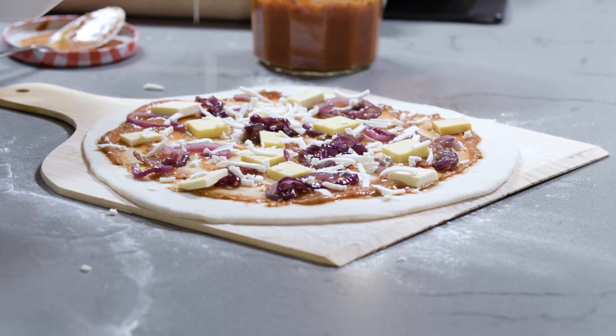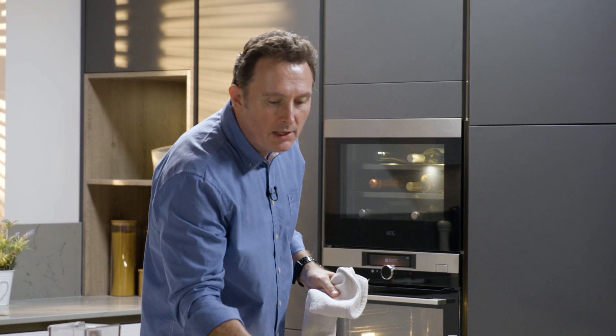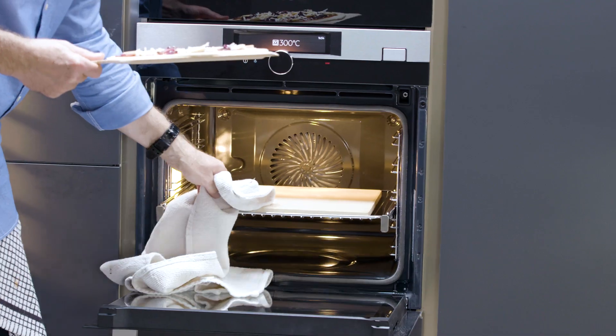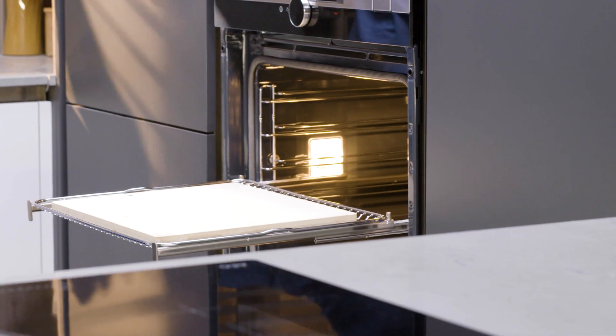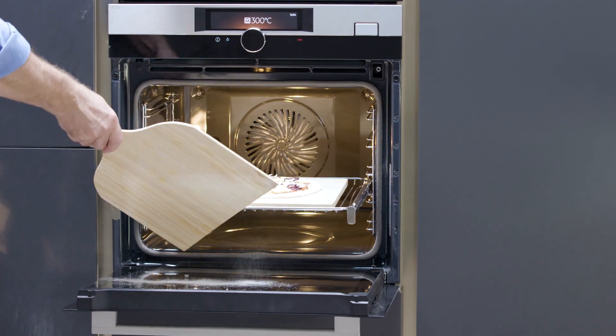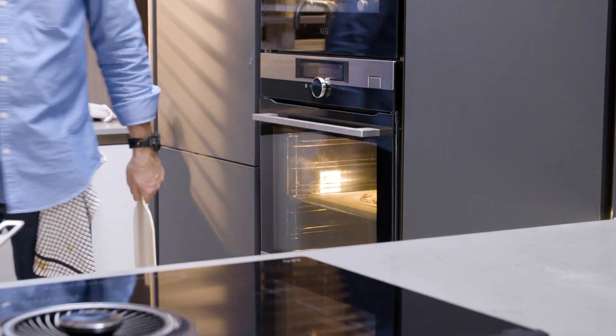Now we're ready to put that in the oven. We take the pizza peel over to the oven, open the door and with a cloth we pull out the pizza stone on its telescopic runners. That makes it really easy to get to, and then simply drop the pizza onto the stone and shut the door.